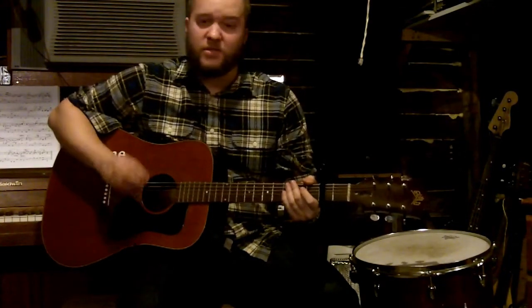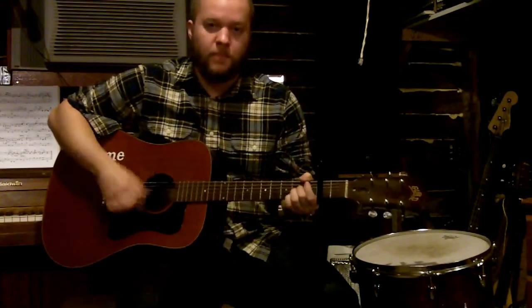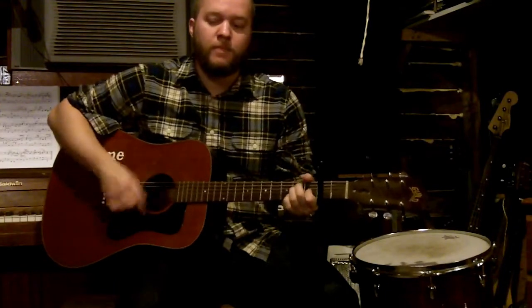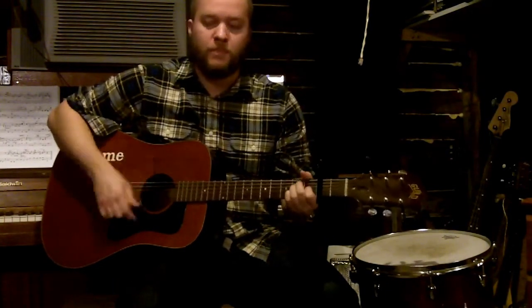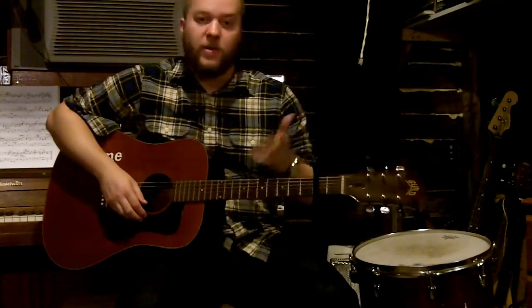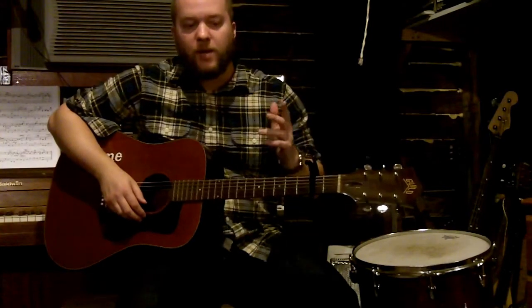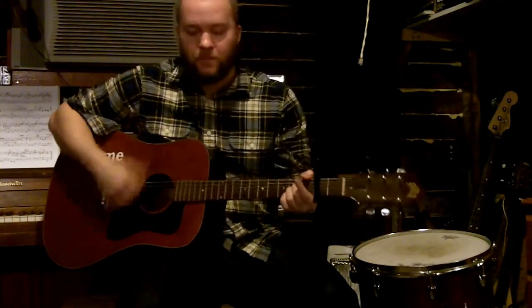Once the singing starts, it's just the same three chords but strummed. It does that twice with the vocals. And then the next part — the 'into the air' bit — it's just doing the same thing but louder.